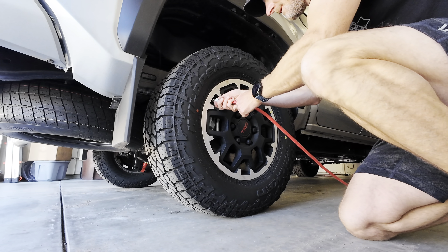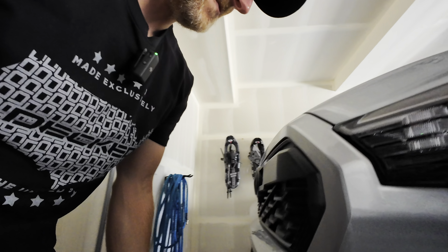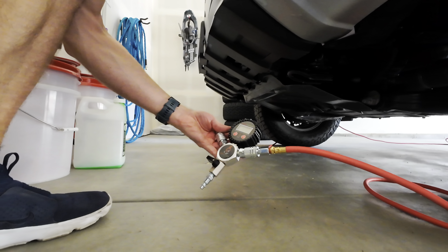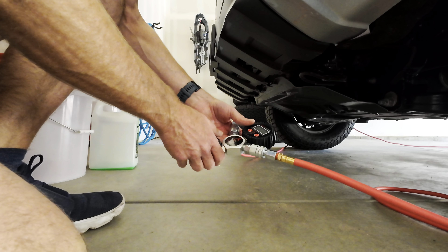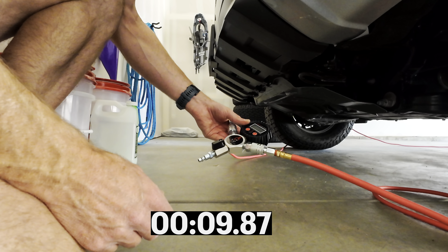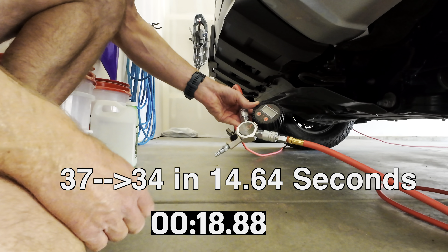You just got to get in there nice and tight and hear the air kind of coming through. Now what should happen is this is going to tell me where my tires are. We're currently at 37.6 for all four tires — 37.6. What we're going to do is let out air until we get to the desired tire pressure. For me I'm going to try to get it down to about 33, and see how that rides. I can go all the way down to 30.